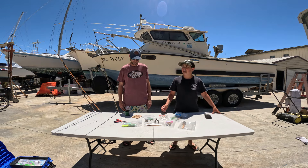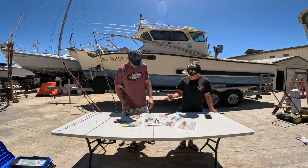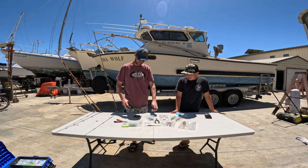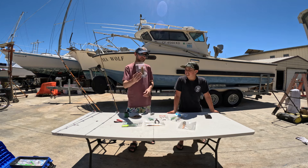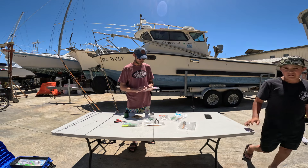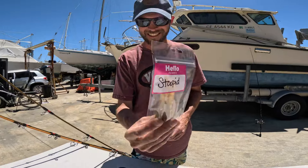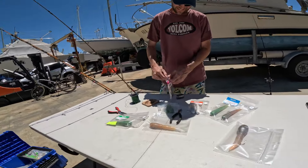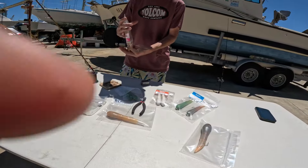To start off we're gonna show how to tie the Stupid Loop rig. All you're gonna need is a one pound weight, some mono, and a pack of either half ounce or three-quarter ounce Stupid Baits. Today we're gonna be using the three-quarter ounce Stupid Baits. You're gonna need a line with a swivel on it, but mostly just mono.